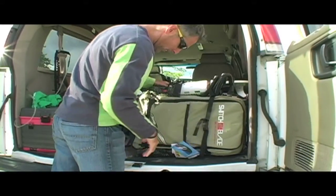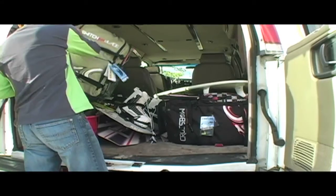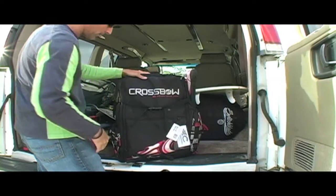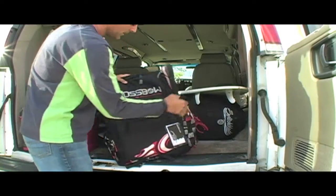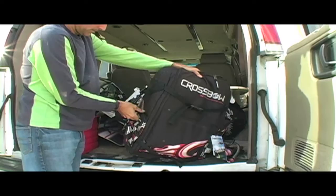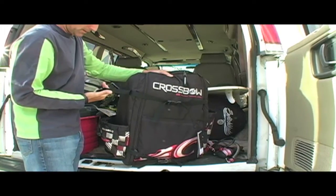Got the 12 meter Switchblade — we'll be checking that out on the next day. Got the 10 meter Crossbow right here. Got your straps for carrying your board, side pouch for the control system, got your pump pouch over here, tethered for that.